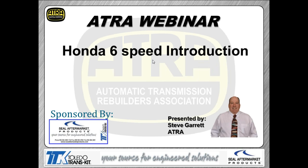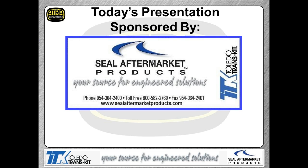Let's do a little bit of housekeeping before we get started here today. I'd like to thank the guys from Steel Aftermarket Products — they are a great group of guys that have helped us a bunch to support getting training out to the industry. So thank you guys from the Steel Aftermarket Products Group.